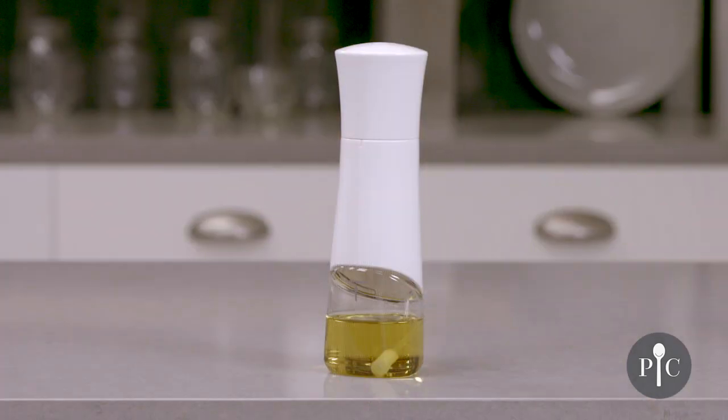Hi, I'm Jackie from The Test Kitchen and I'm here to share with you a few tips to get the most out of your kitchen spritzer.